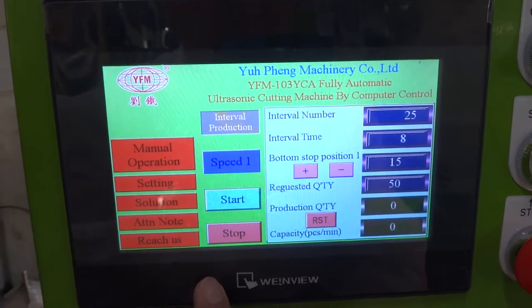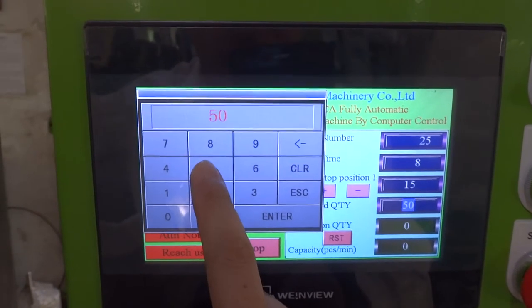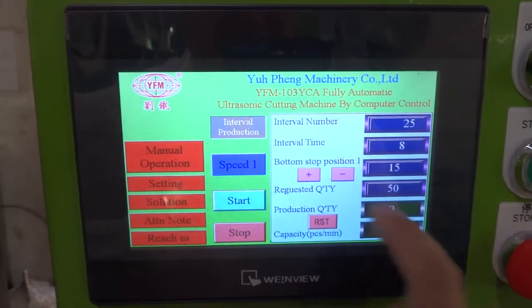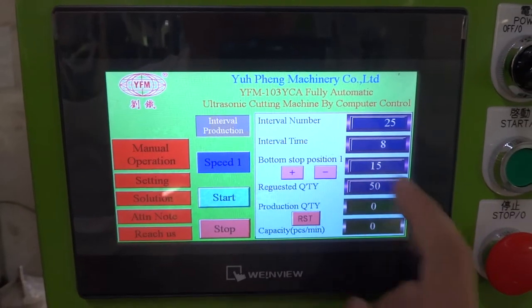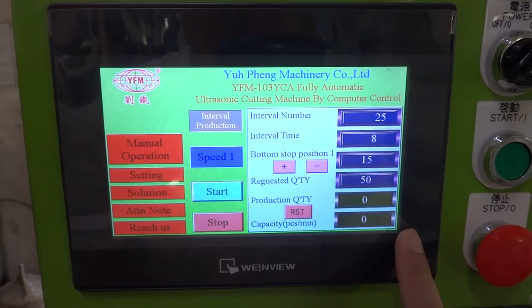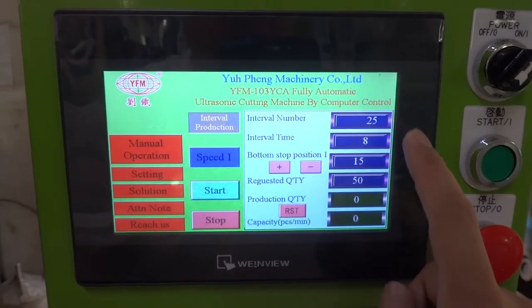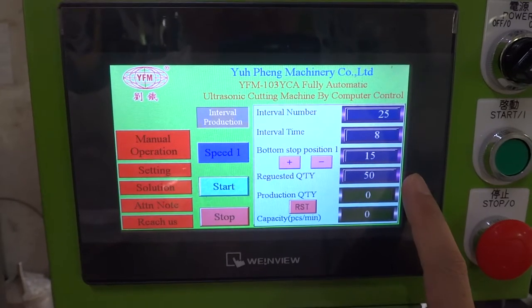So we use speed 1. For the request quantity, for example, if we want to cut a total of 50 pieces, you can set up 100 according to your orders. Once everything is okay, the machine will cut 25 pieces and stop for 8 seconds, and after a total of 50 pieces the machine will stop.